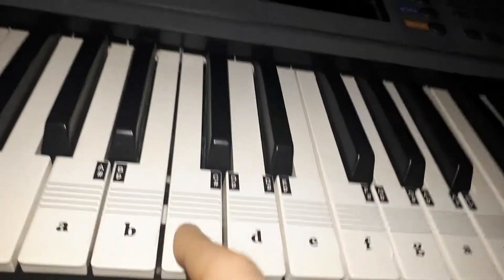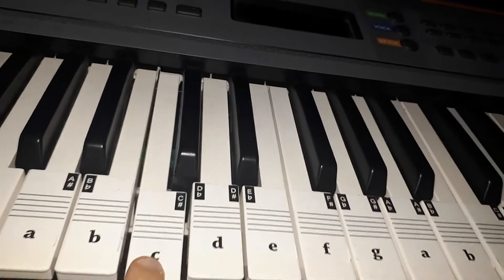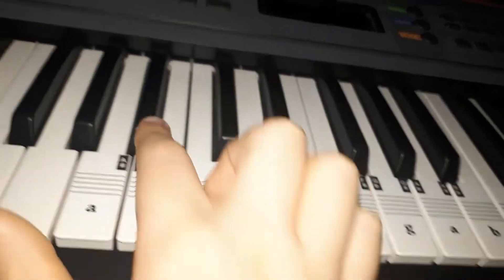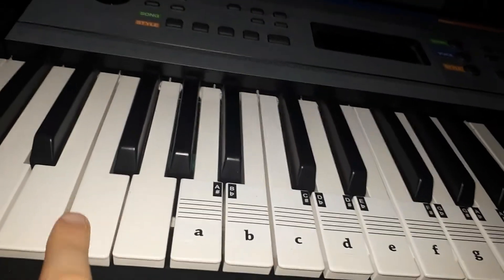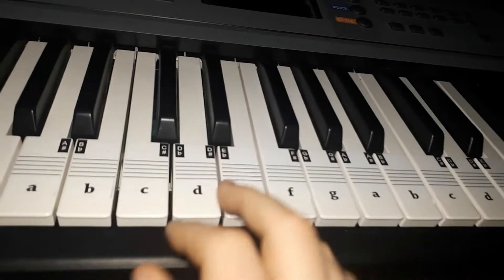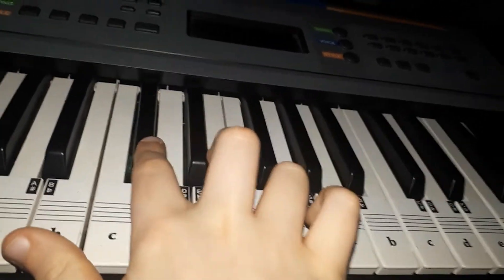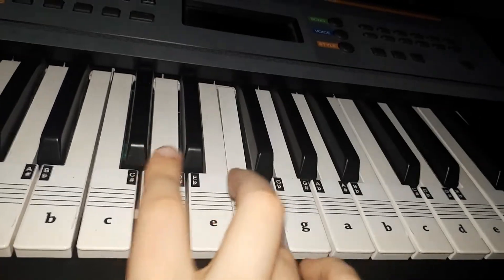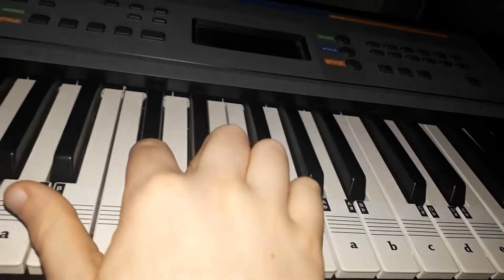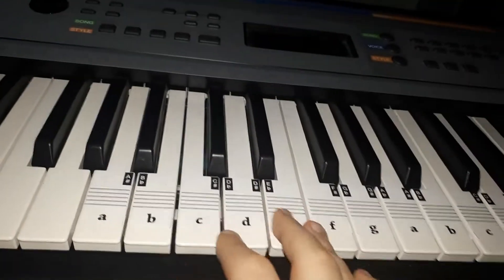Sorry — then do C, then A flat, then C, then D flat, then C, then A flat, then F. That's very confusing. So let's go slowly: F, D flat, F, D flat, C, C, A flat. All together that sounds like this.